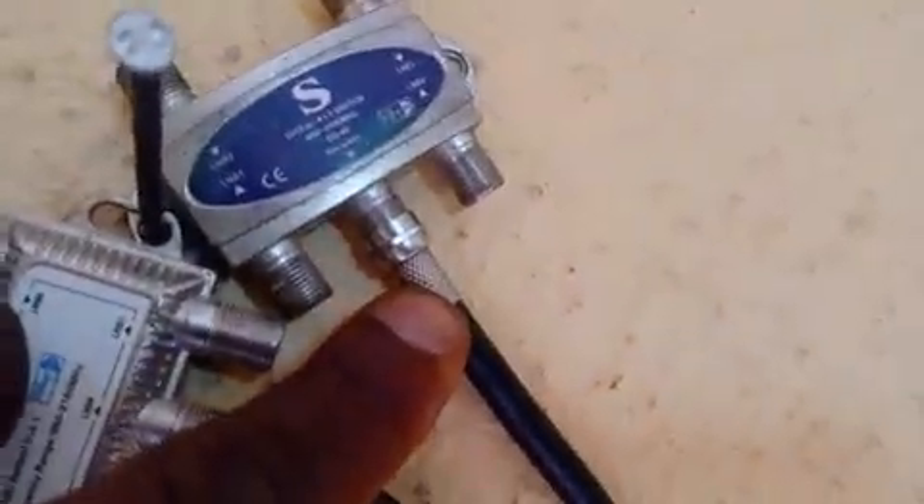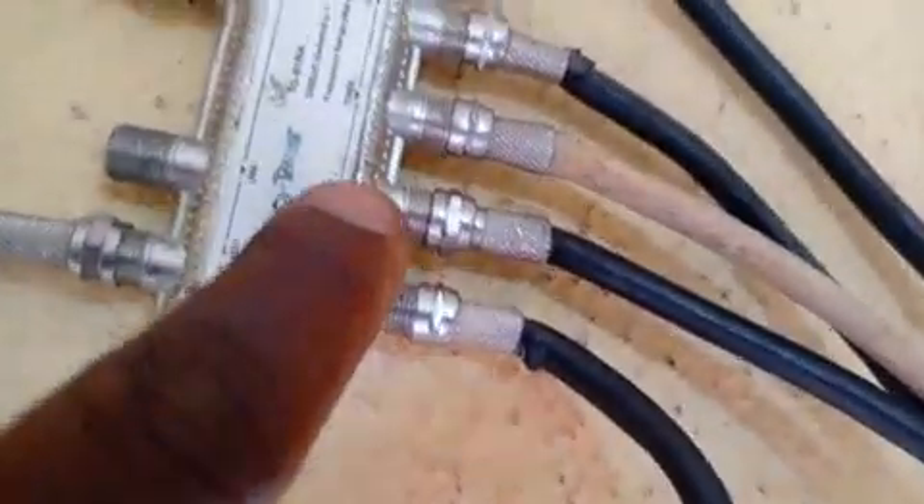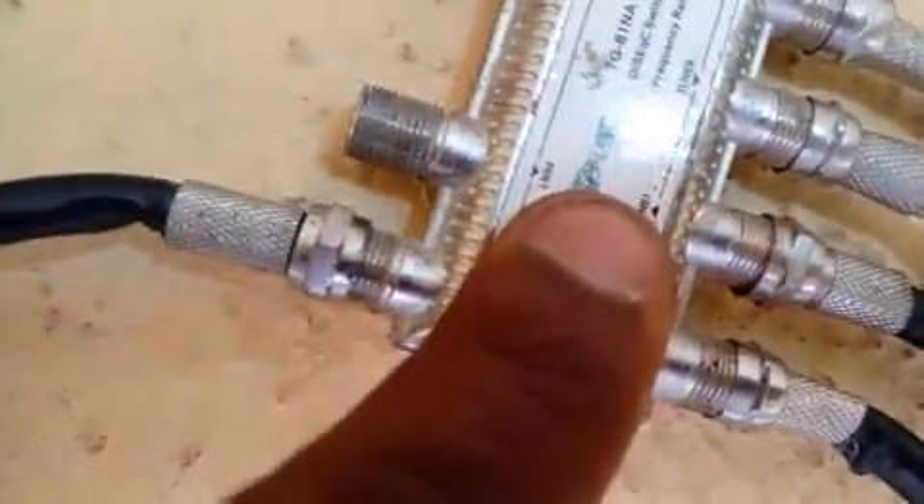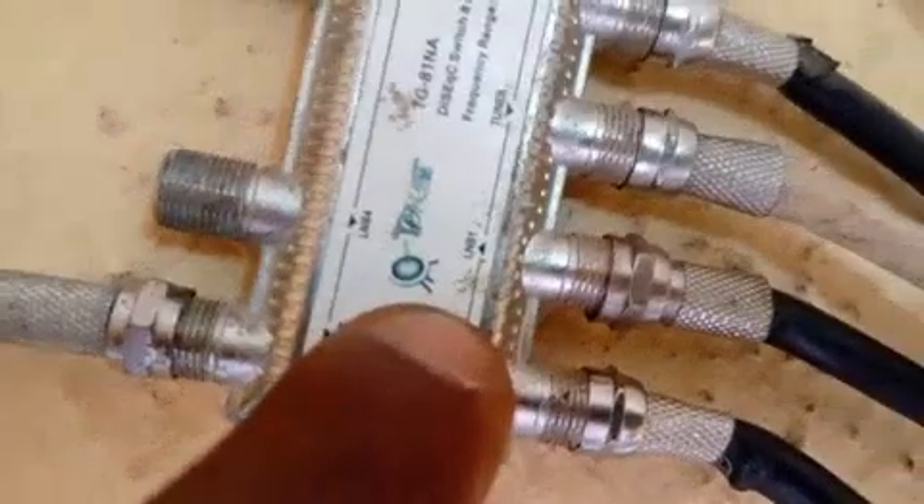The one going to your receiver on your 1.0 will be connected to LNB port 1 of your 1.1. So this is the cable I've prepared — the cable runs from the receiver-in of the 1.0 going into LNB 1 of the 1.1. Let me bring it out for you to see — two cables like this, from LNB 1 to the receiver-in.